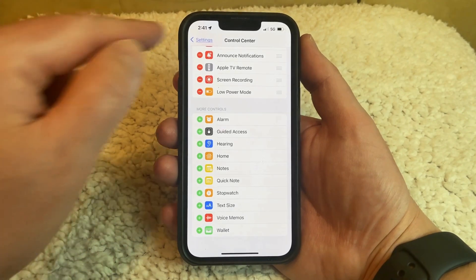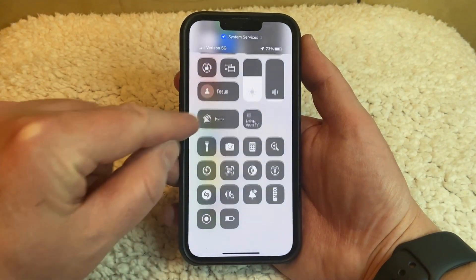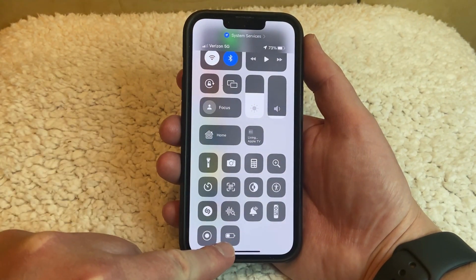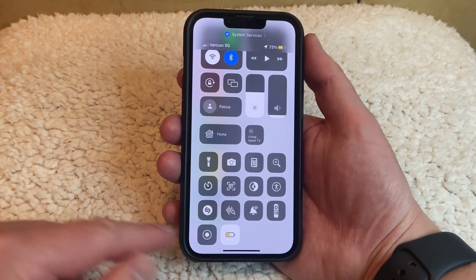You can then open the Control Center by swiping down from the top right corner of the screen. Then you can find the Low Power Mode button there, tap it, and Low Power Mode will be turned on. You can also turn it off the same way.